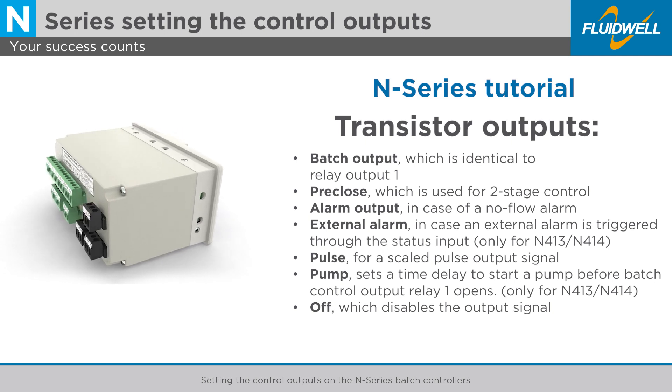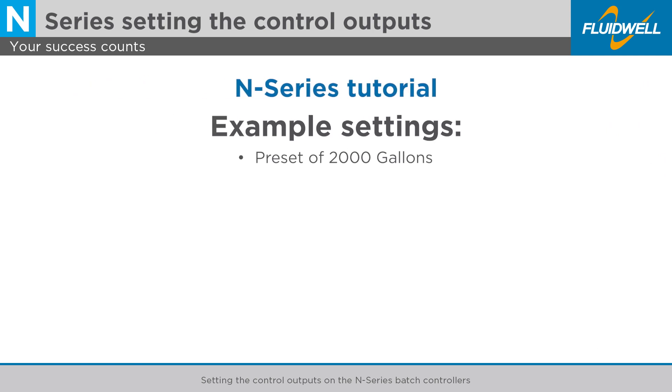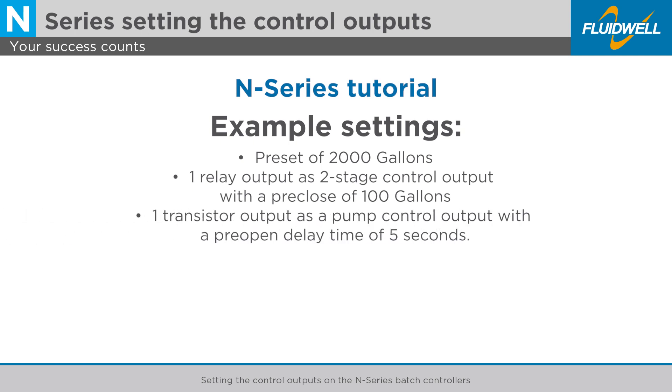You can set any output function to each configurable relay and transistor output. In this example, we will use a preset of 2000 gallons and configure one relay output as a two-stage control output with a pre-close of 100 gallons, followed by configuring one transistor output as a pump control output with a pre-open delay time of 5 seconds.